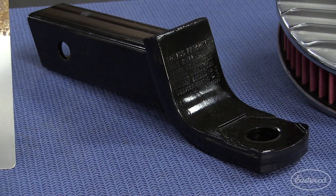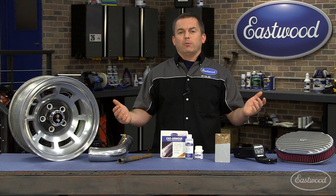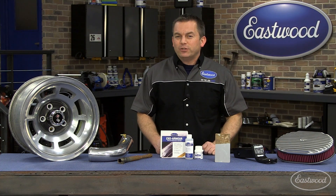Or how about a hitch? They're always rusting fast and getting stuck in the receiver, but if you coat it with EXO Armor, which can also be applied over paint, that problem is solved. Now let's show you how to use this cool product.